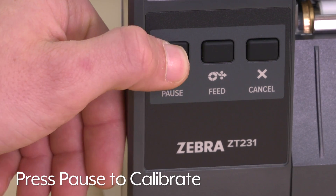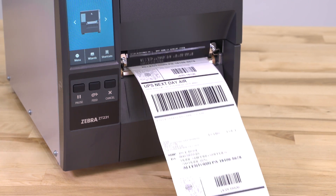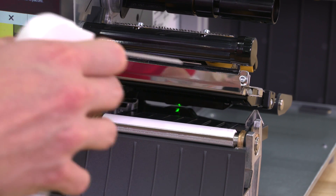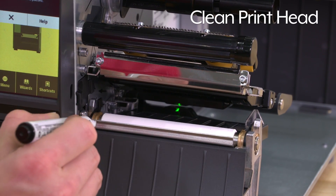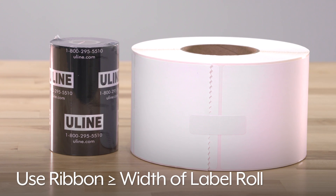Press pause to calibrate the printer. Your printer is now ready to use. To keep your printer running smoothly, be sure to clean the print head frequently, and use a ribbon that is as wide or wider than the label roll.